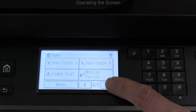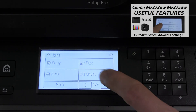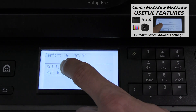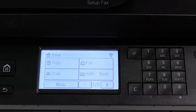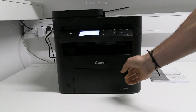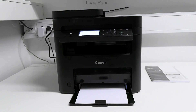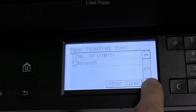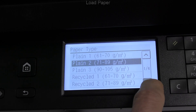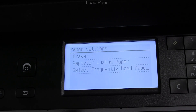There are many functions to be set and used in this device and some of these I will cover in future videos. Before using the printer let me put some paper in the paper cassette. Many different paper sizes can be selected: custom paper and frequently used media.